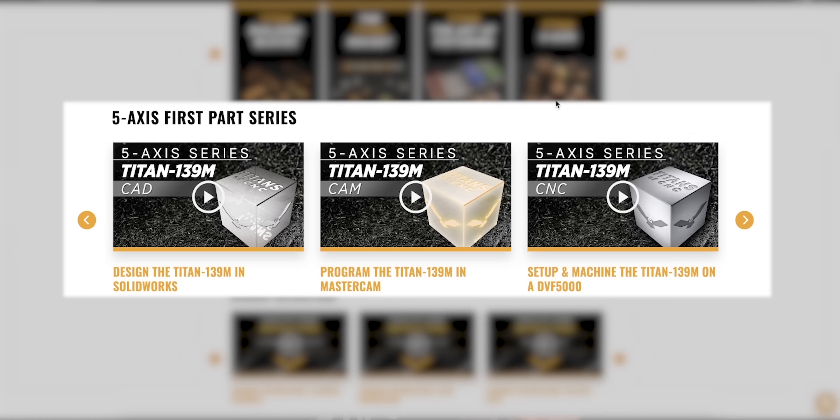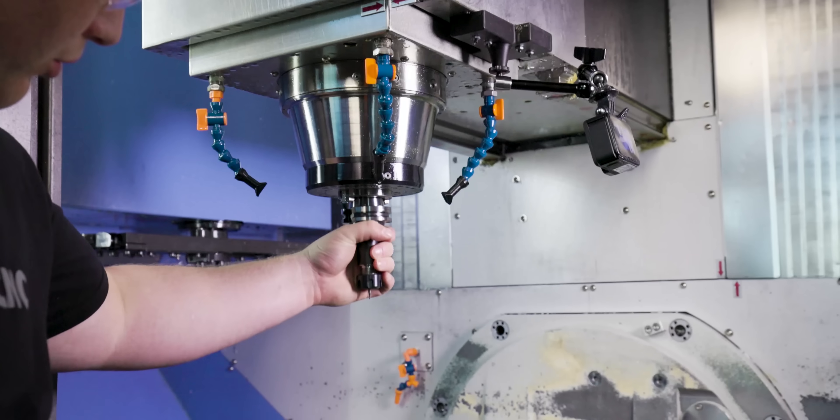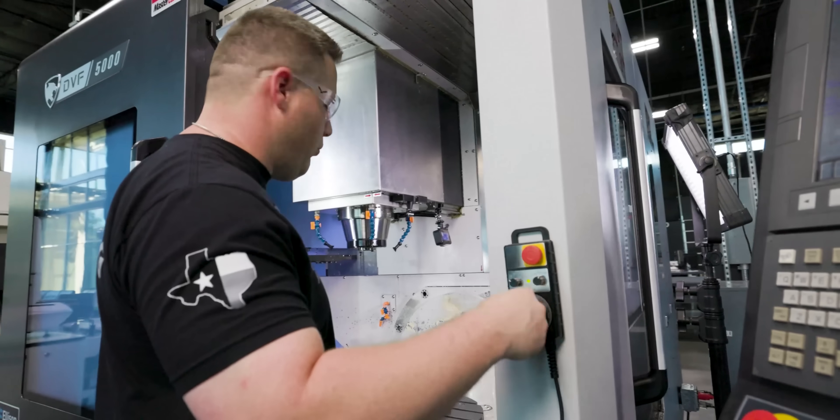When you see a young person or somebody that wants to learn 5-axis, get paid more, and do bigger things in this industry, you can turn them on to this series and it will change their lives. If you want to learn 5-axis, dedicate yourself to watching this series, because Jesse goes through the entire setup of the machine so you can get comfortable with it.